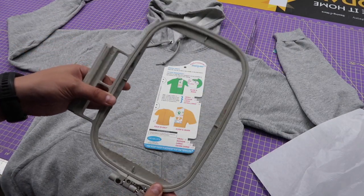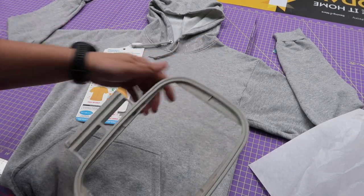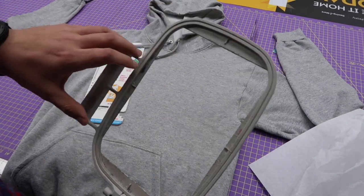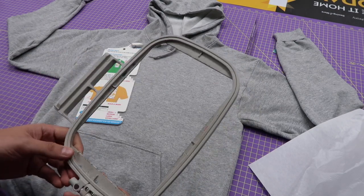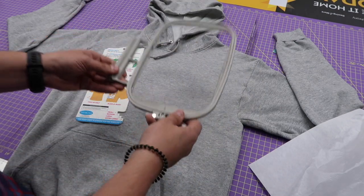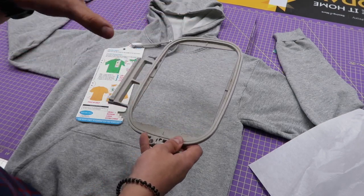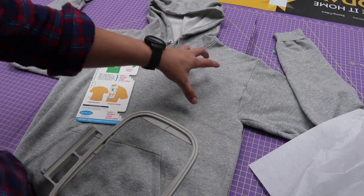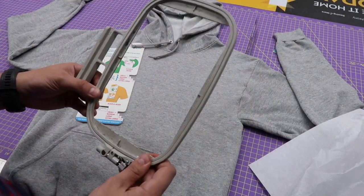I'm going to be using a 5x7 hoop. A lot of designs going on the left chest aren't quite a 5x7 — the design I picked would fit inside a 4x4. But when you hoop with a 5x7, you have a lot more movement. So instead of maxing out your 4x4 hoop and having to place it perfectly, the larger hoop gives you a little leeway. I like to do that.